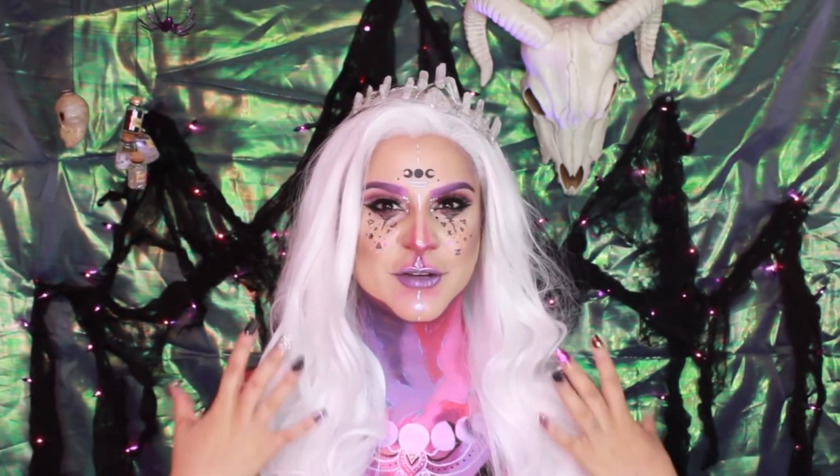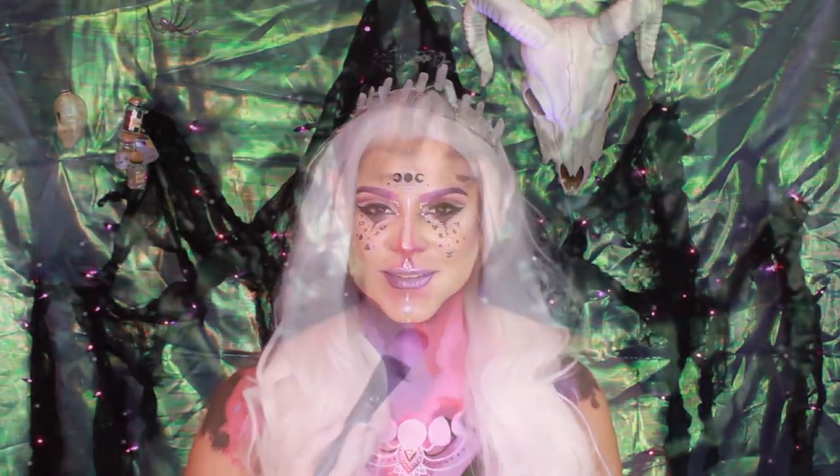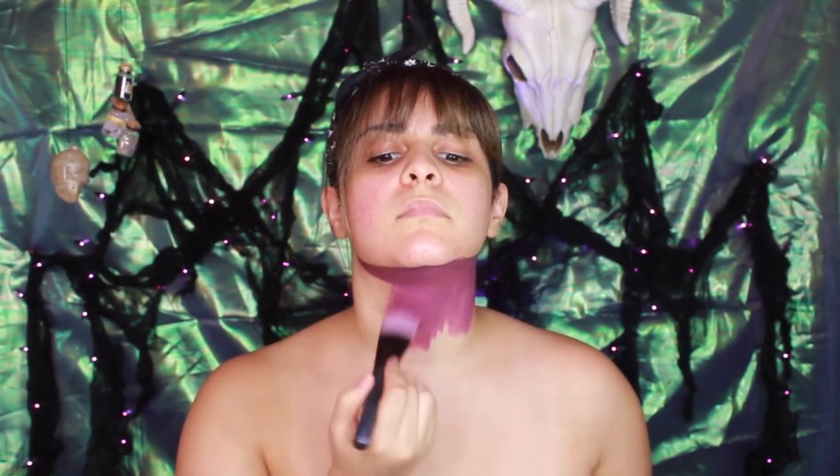Stay with me if you want to recreate this black magic look or if you just want to see me transform. So for this look we're going all out and we're drawing a magical chest piece. When I think of black magic, I think of the moon and how magical it looks when shining bright in the middle of the night. So we are going to use our magical makeup skills and we're going to transform into a moon witch.